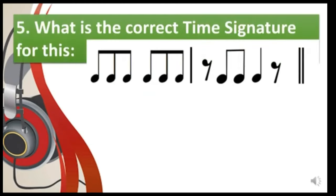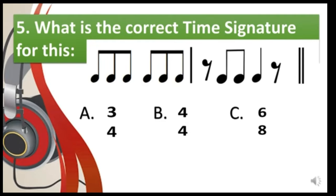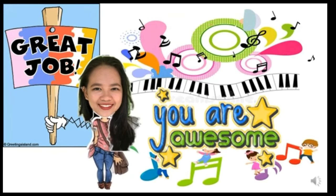Number five: what is the correct time signature for this? A — 3/4, B — 4/4, C — 6/8. The answer is letter C: 6/8. Wow, great job! You are awesome!